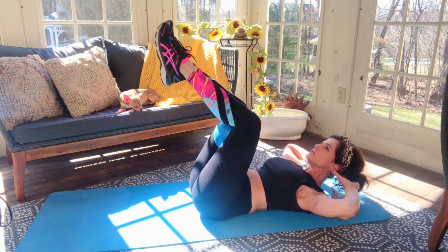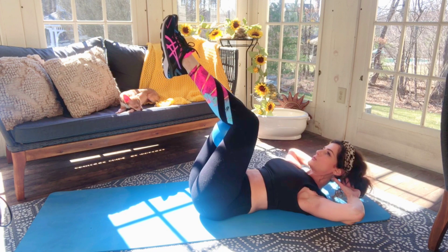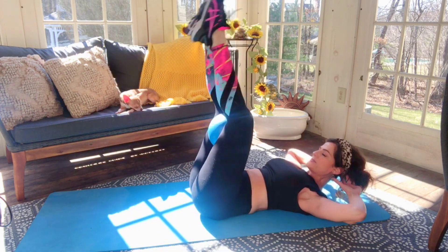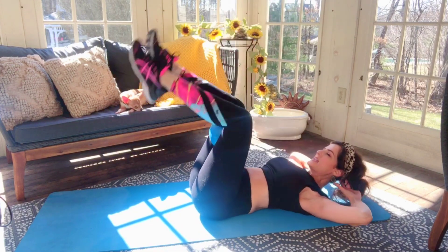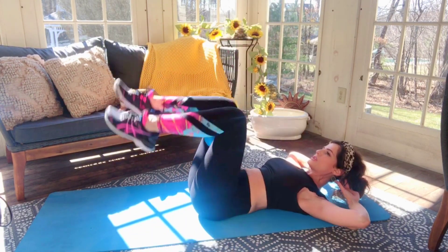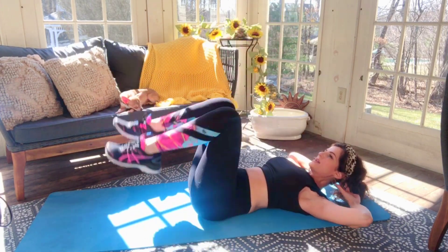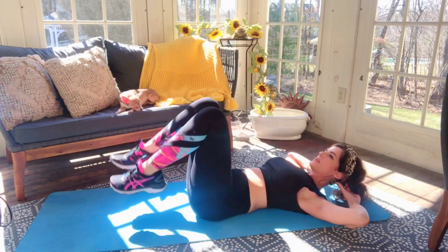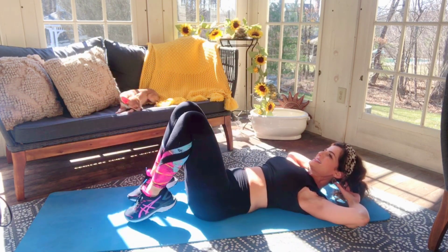Hold it up and do little pulses — up, up, press, press, squeeze, squeeze. Eight, seven, six, five, four, three, two — hold it here. Nice job. Now we're gonna drop the feet down to the floor. Push down and lift, down and lift, down and lift. I'm extending my legs so the quads are engaged — breathe.